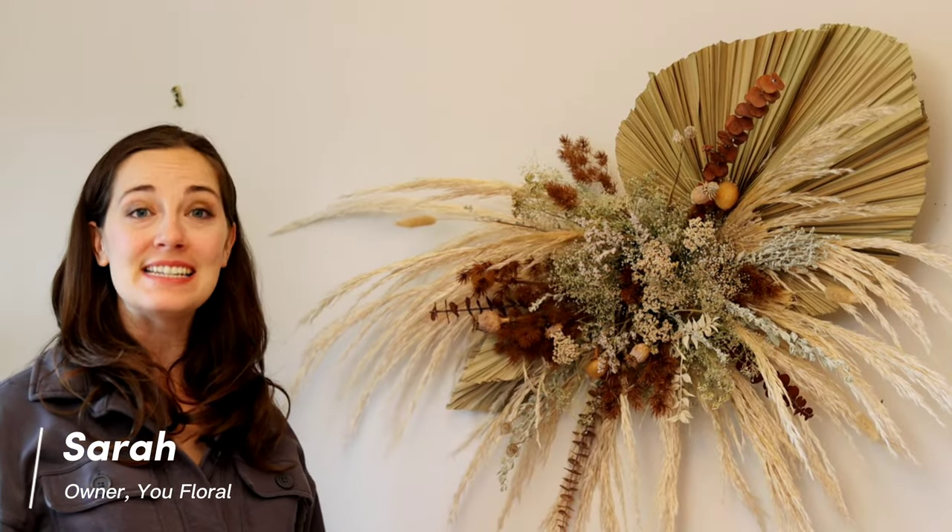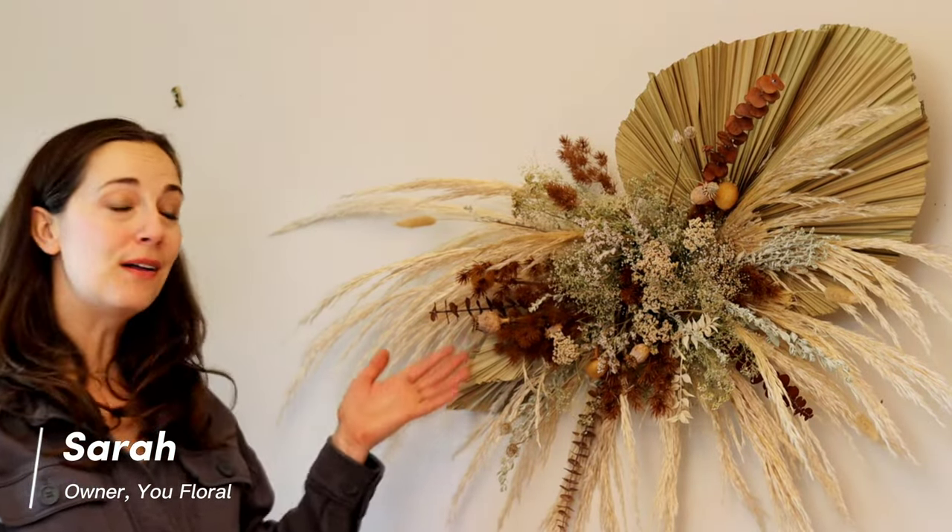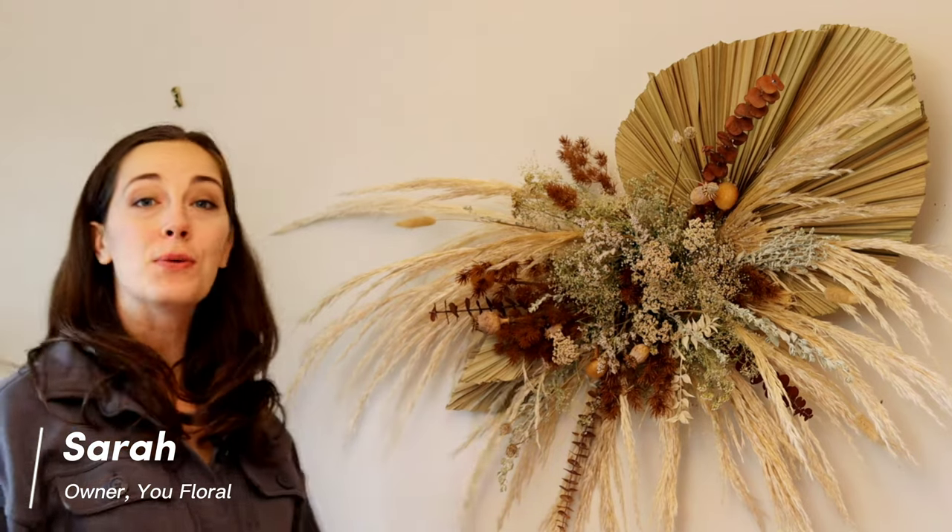Hi, I'm Sarah from YouFloral and today I'm going to walk you through the steps to make a wall hanging like this. Follow along and I'll tell you how easy it is to make it for your own place.